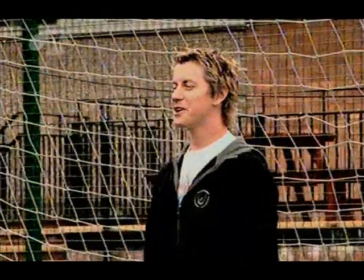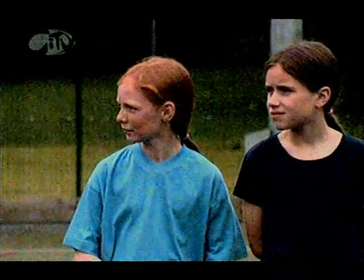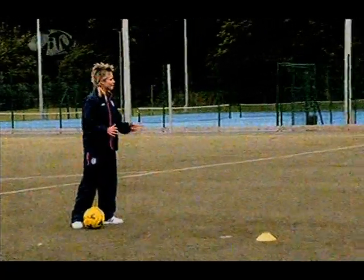It's now time to set today's skills challenge. What we're going to do: I want you to dribble in and out the cones using both feet. You come out the cones and then I want you to finish — beat the keeper any way you can.